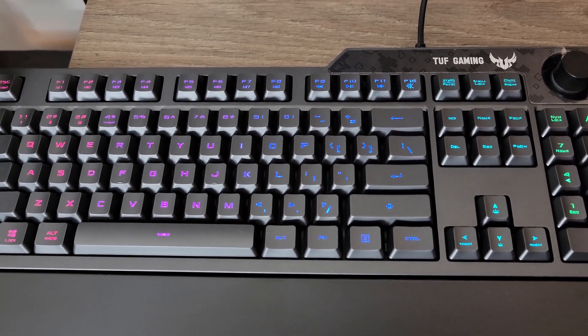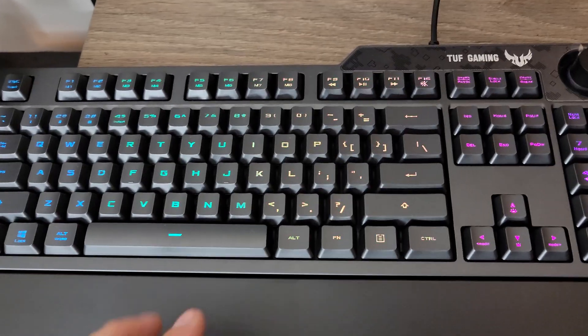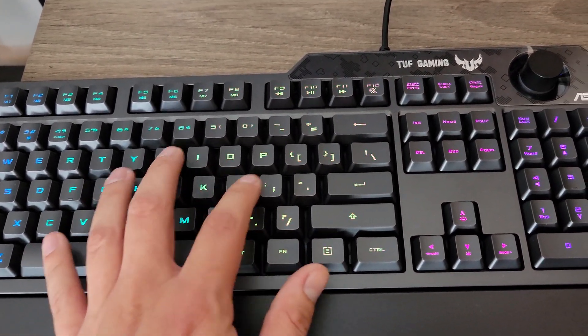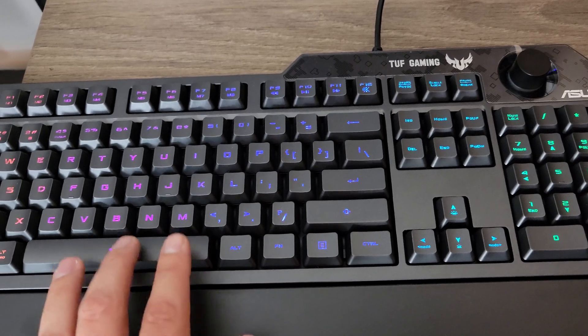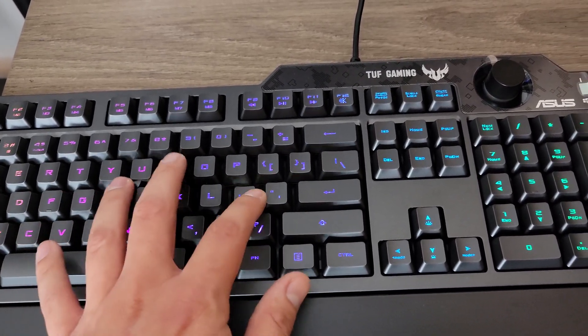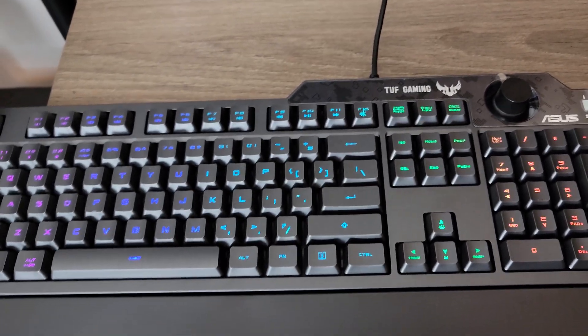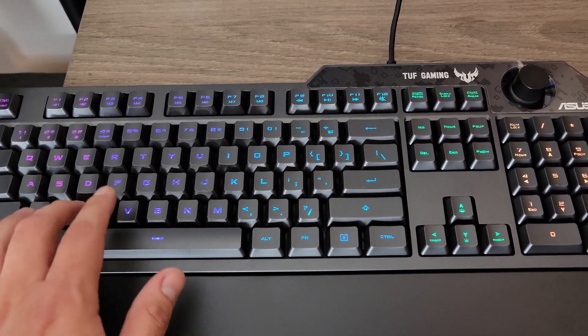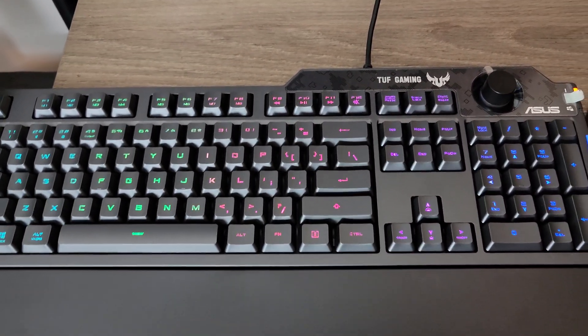Before we run it through Armory Crate, maybe you guys want to do a quick audible test. It's not super loud. The button presses aren't super spongy either. I mean, it's perfect for me. Some people might want the more tactile feeling, so if you're into something that's a little quiet but you still feel some response, this would be the perfect keyboard for you.